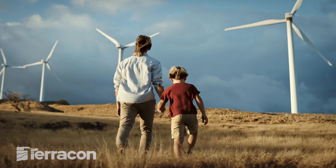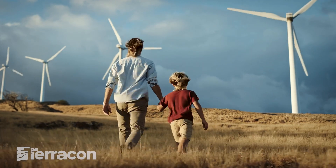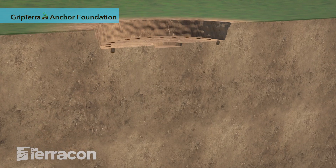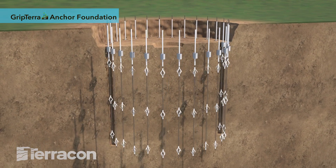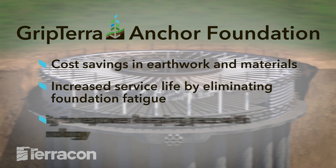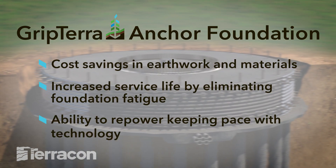For wind projects with high groundwater, weak soils, or competent rock, the Grip Terra Anchor Foundation is the answer. It features a large, cast-in-place concrete cap with post-tension soil or rock anchors that hold the foundation in place without the need for any excavation.